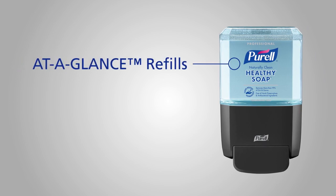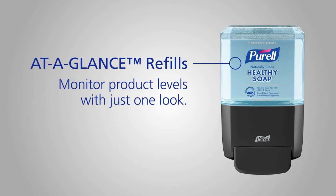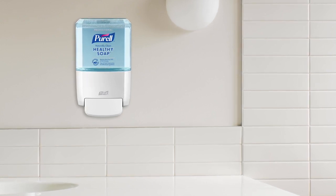With the ES4, maintenance is simple. Because it's a manual push-style system, there are no batteries to change, ever. At-a-glance refills let you monitor product levels with just one look — it's quick and easy. Plus, every time you put in a fresh new refill, it renews the look of the dispenser.